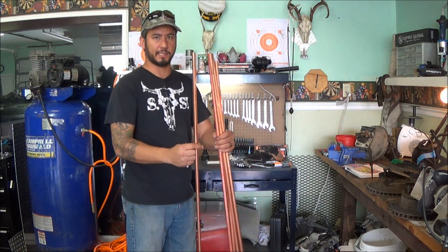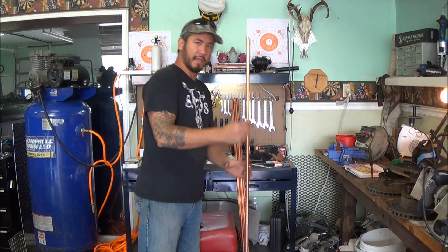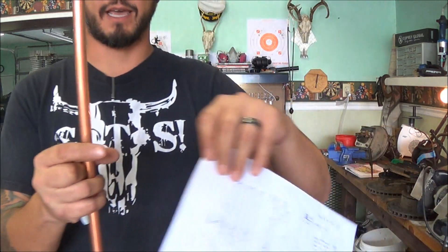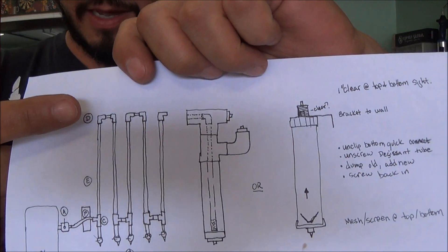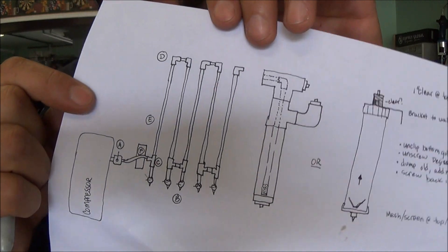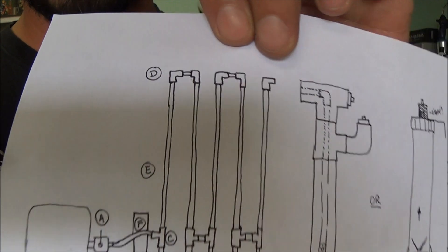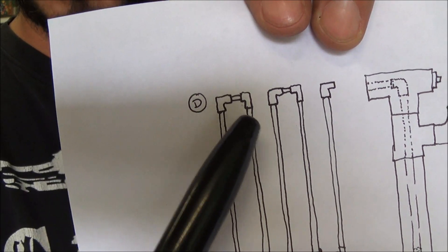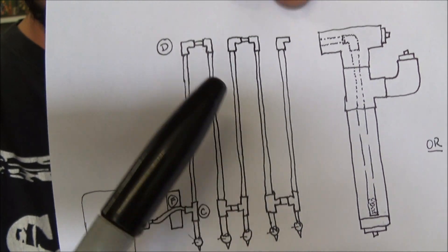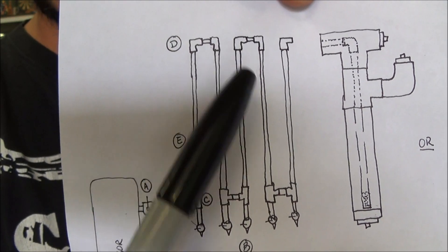We've got all six of our pipes now and the next step is going to be to cut one of these down for our connecting pieces — the horizontal pieces going back and forth. At the top, these connecting pieces in between the elbows, and the connecting pieces in between the tees — I'm going to make those two and a half inches in between, so I need four two-and-a-half-inch pieces.